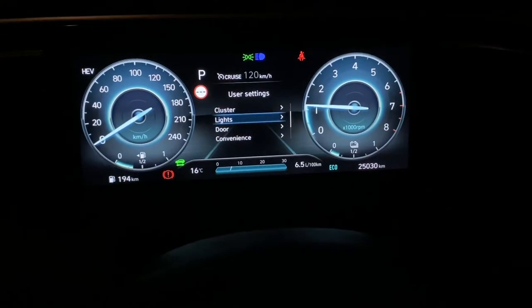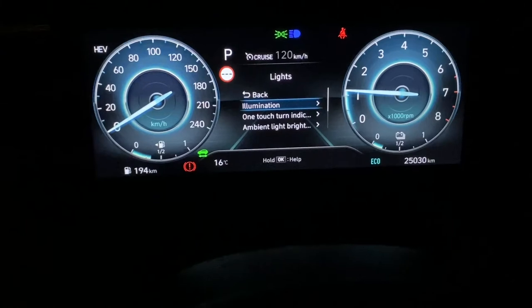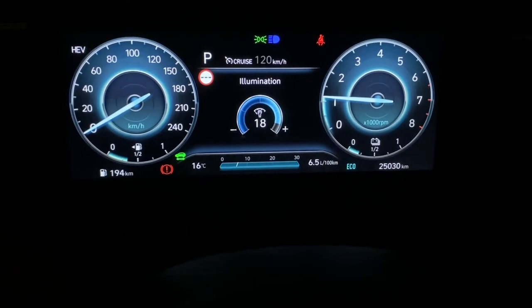I've gone as far as lights and pressed this inwards to select lights. After that, illumination — that's not the one you want, but while we're on it, illumination is for how dark or bright you want the dash.